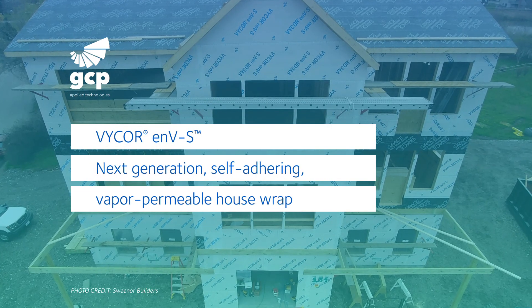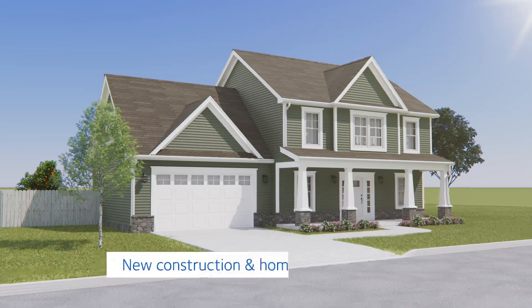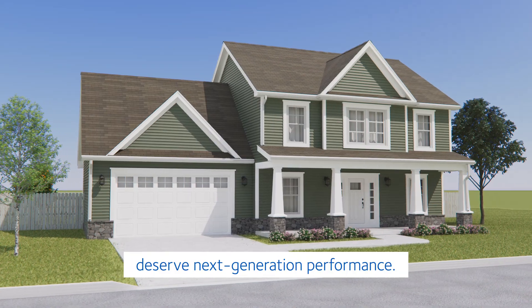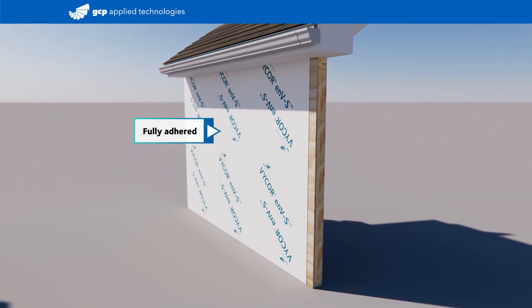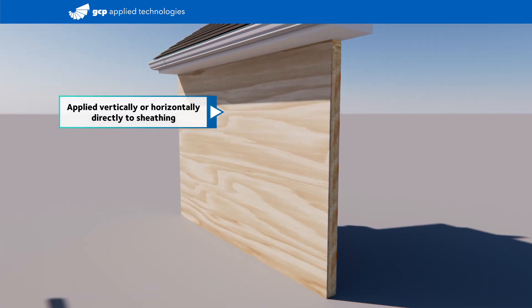Vicor ENVS — next-generation, self-adhering, vapor-permeable house wrap. New construction and home remodels deserve next-generation performance. Vicor ENVS is applied in self-adhering, easily workable sheets directly on OSB, plywood, and framing.